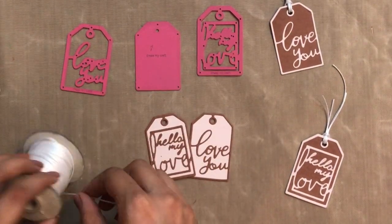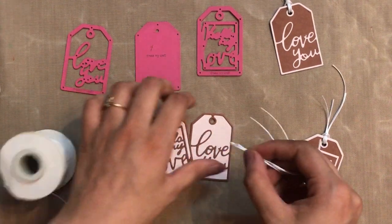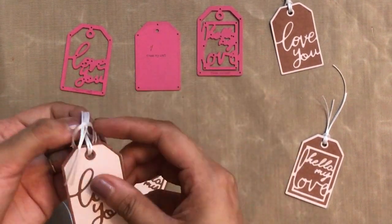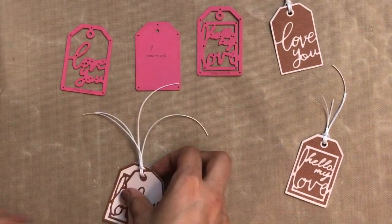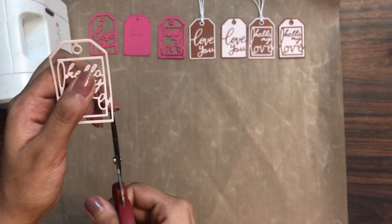Here I am using the white satin ribbon twine from Dress My Craft. I am taking two of them and simply adding them to the top to make the tag look complete. So those are the base tags we have made. Now let's get into the variations.